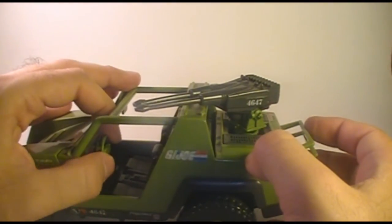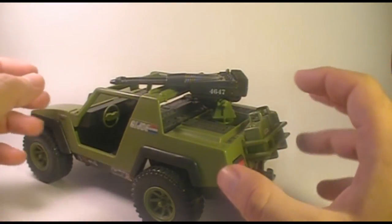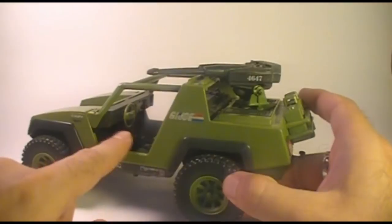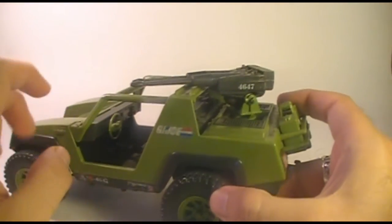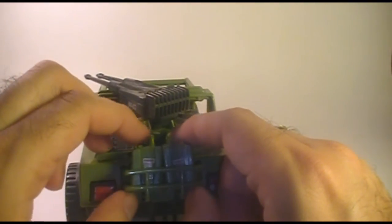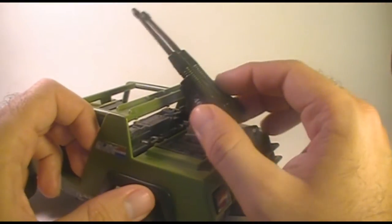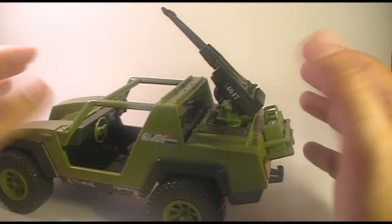The steering wheel does not really turn — it's not a functioning steering wheel. Since the VAMP has a lot of parts that can easily be taken off, these are frequently lost. So if you're trying to complete a VAMP, you'd do yourself a favor to find one that still has the steering wheel, because you'll have trouble finding one separately. The gas cans can be found, sometimes without the stickers, and you can find the gun and turret reasonably easily, but sometimes they can run you quite a bit to buy just the parts.